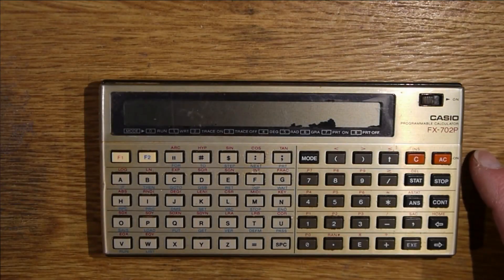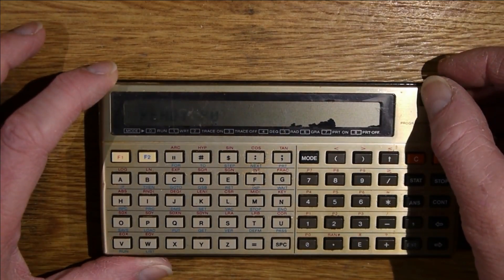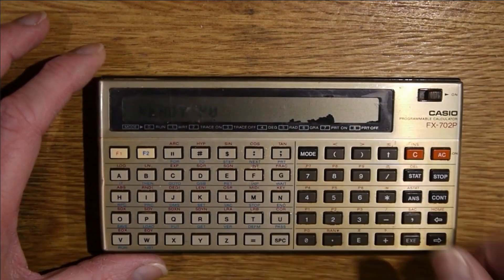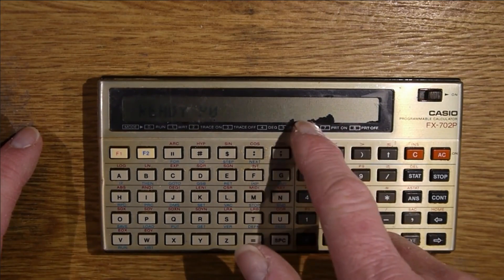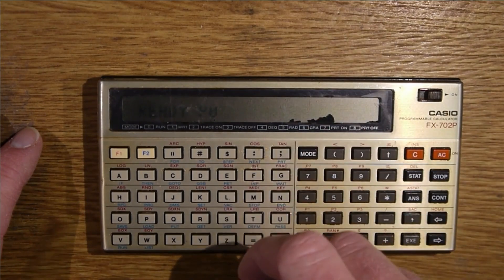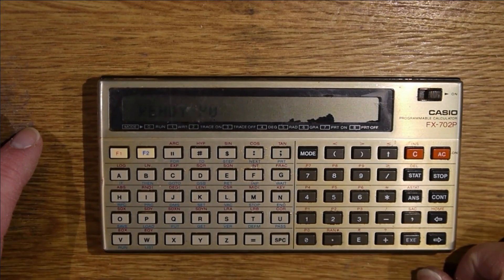This is a Casio FX702P, quite an old BASIC programmable calculator. When you turn it on it comes up with 'Ready P0'. You can also see that the top line of the LCD is missing. There's also some damage there, which is probably where air has leaked into the display. That's fairly unusual on these — I've not seen too many like that — but the display not working like this is quite common.